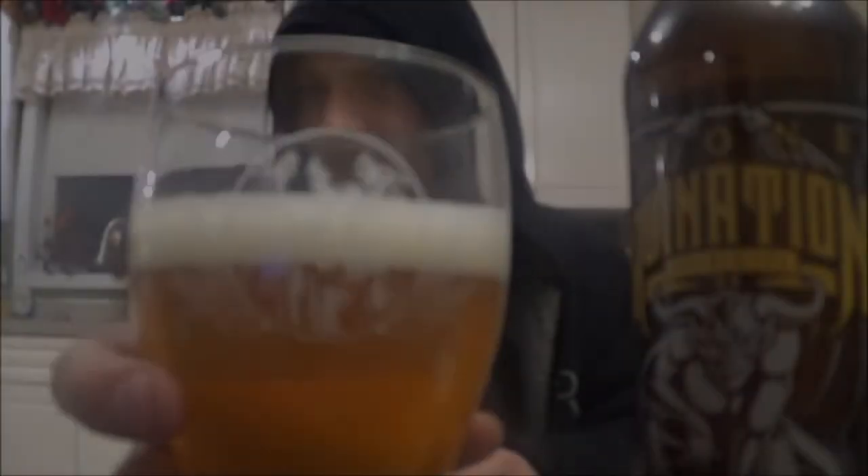Got the Stone Ruination 2.0 poured and it's looking absolutely lovely. Nice orange, like slightly orange-yellow color. Bit of carbonation on the body. About a finger of off-white head. Looks like a real nice IPA — bit of haze, but not completely hazy.